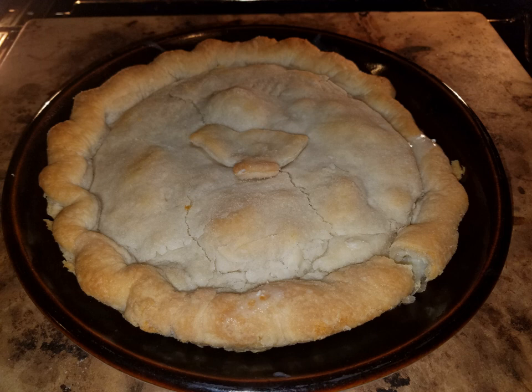Unlike chicken pot pies, vegetables are never included in the filling. The pie is served in slices with hot chicken gravy on top and extra gravy on the side. Mashed potatoes are a common accompaniment.